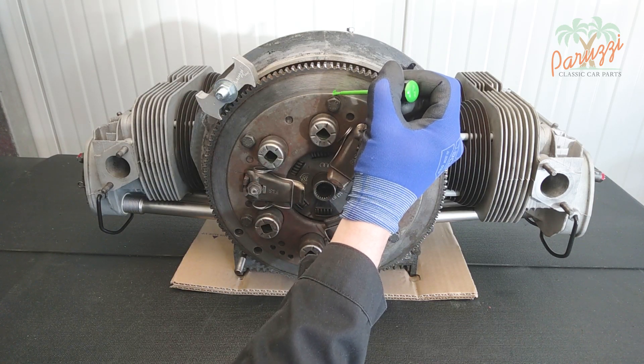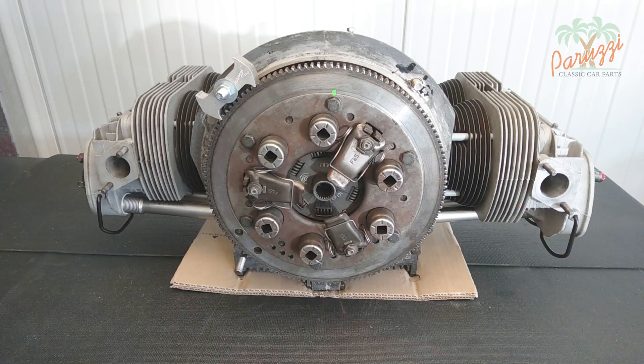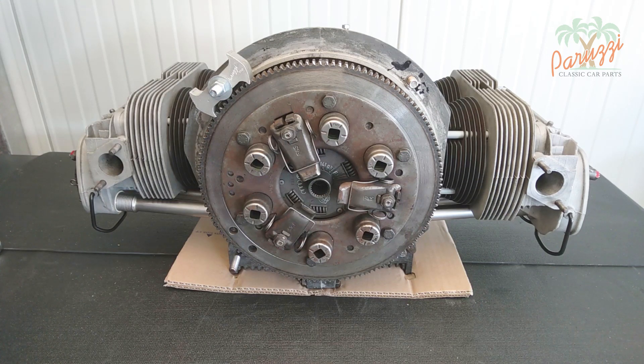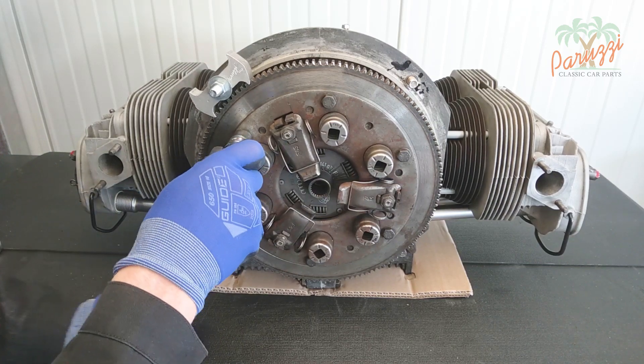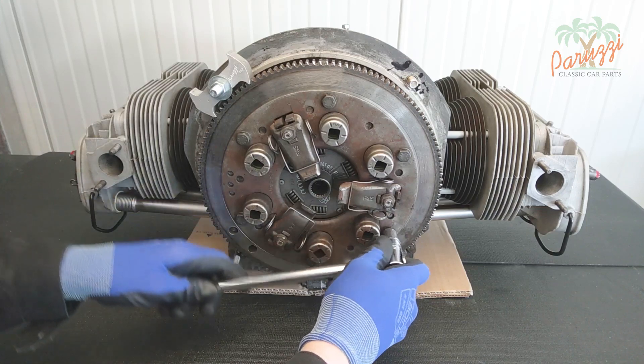This engine will be completely overhauled anyway, including a new clutch, so marking makes little sense in this case. The pressure plate is held in place by six bolts with spring washers. With a 13 millimeter socket wrench we unscrew the six bolts.